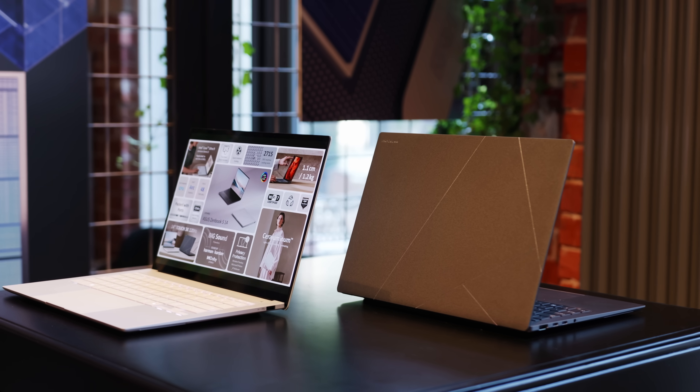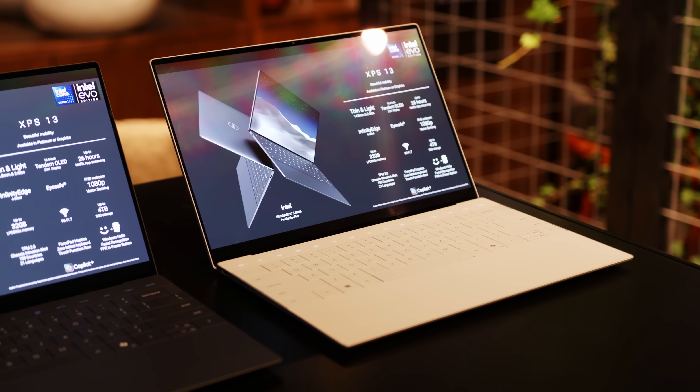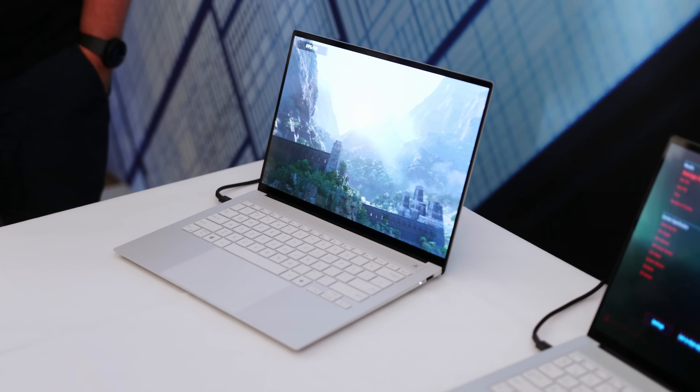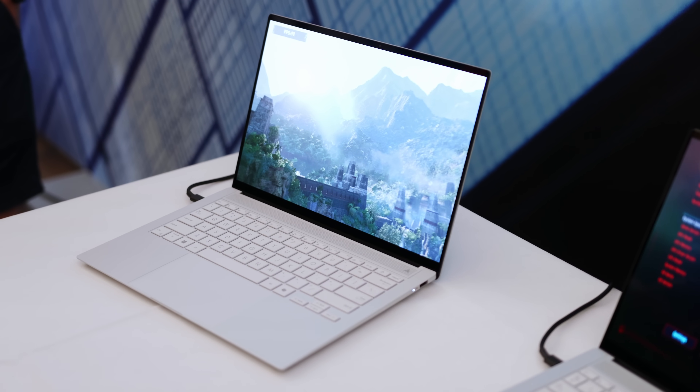While we did get some early hands-on time with the first devices, it will still be a couple of weeks before we can do our proper reviews. But we still wanted to give you a little bit of an update on what Lunar Lake will or might be capable of.